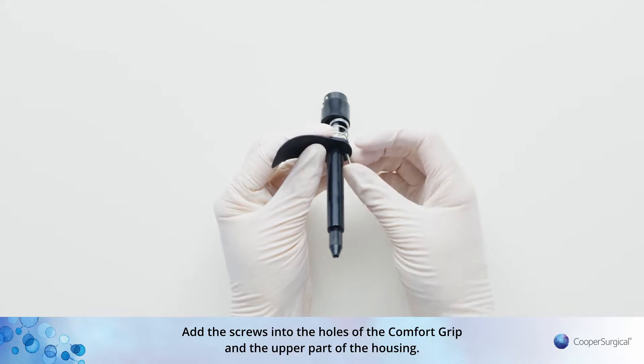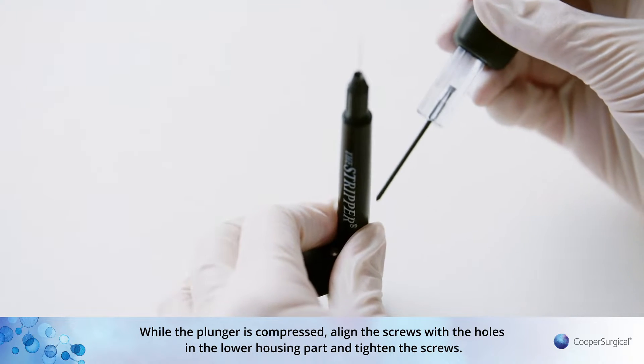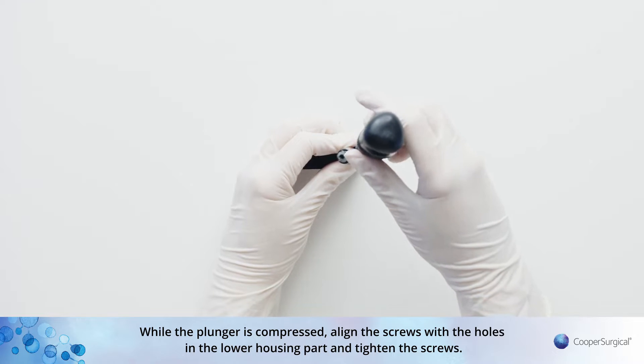Slip the comfort grip onto the barrel with the handle facing upwards towards the collet. Add the screws into the holes of the comfort grip and the upper part of the housing. While the plunger is compressed, align the screws with the holes in the lower housing part and tighten the screws.